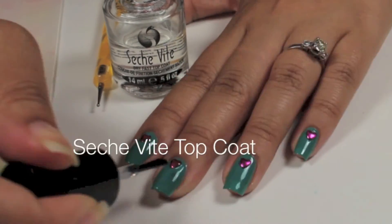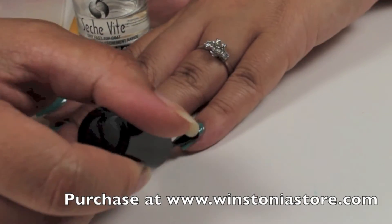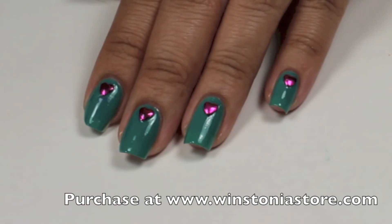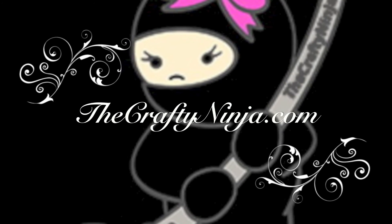I'll apply a Seche Vite top coat to protect and seal my nails. Thanks so much for watching my Wistonia Grab Bag Nail Heart tutorial. Please don't forget to comment, like, and subscribe and check me out at TheCraftyNinja.com.